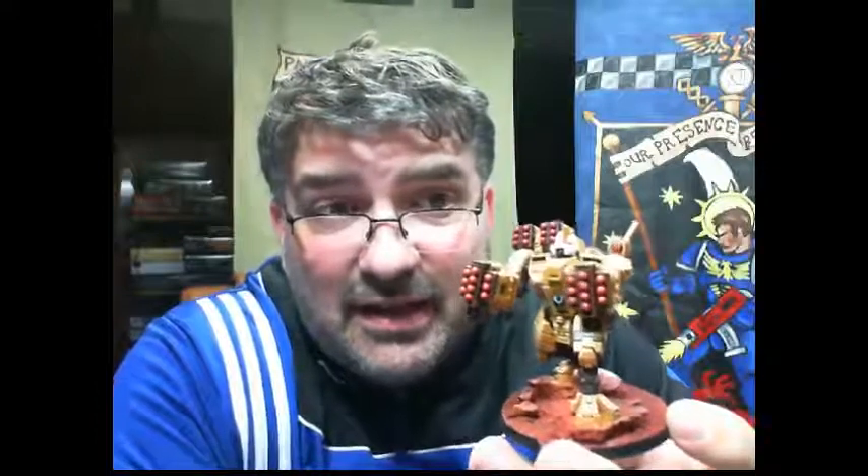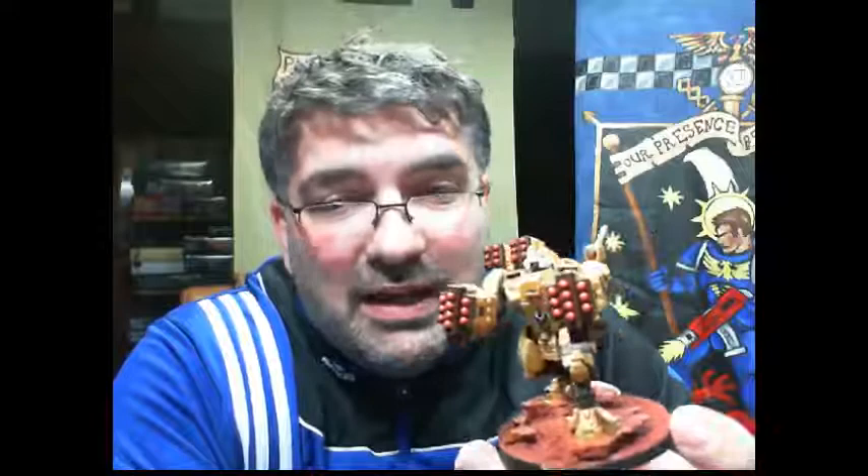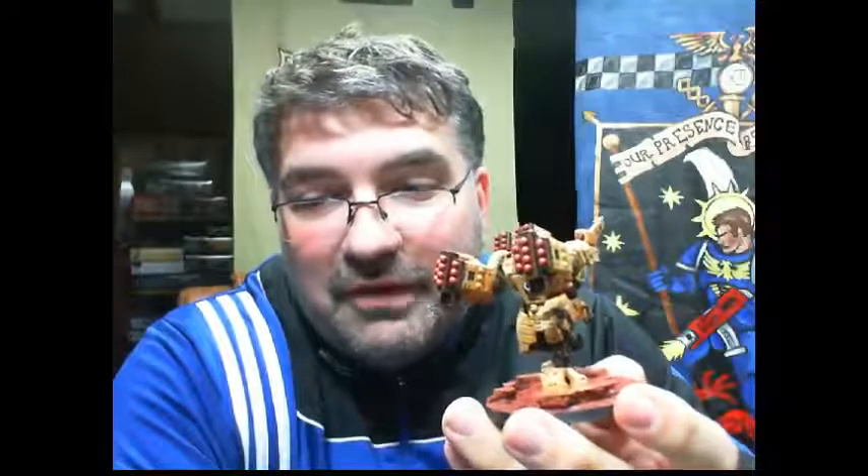I did not magnetize this model. I don't see any need to play the Broadside rail rifle because they're only Strength 6, and I haven't found a purpose for that yet — I've got plenty of firepower for monstrous creatures in my Tau army. I can't imagine a single rail rifle shot would be better than the four-shot Strength 7 missile launcher. I'm going to try doing a double-barreled missile launcher on the next ones — I like how they look, especially with the red and brown color scheme.